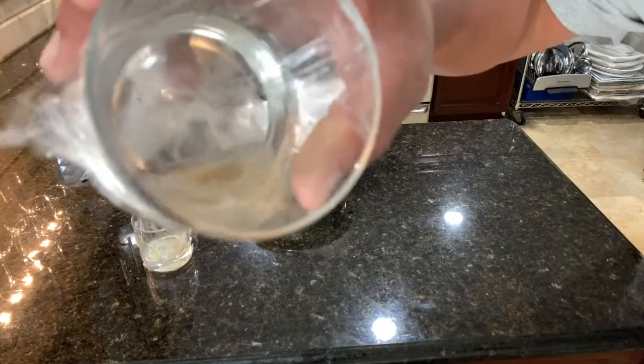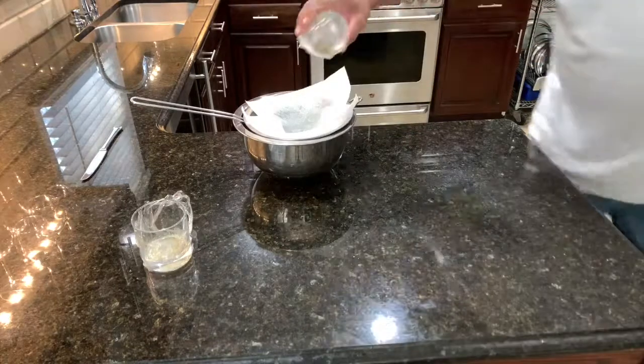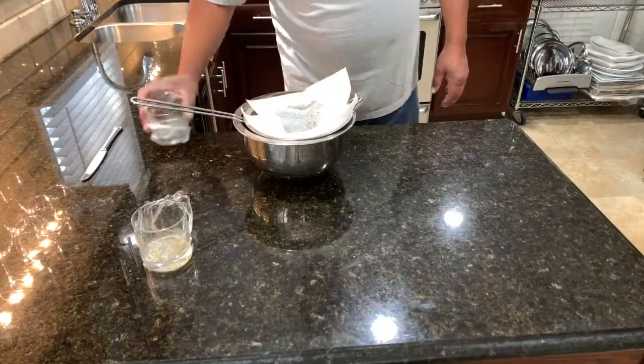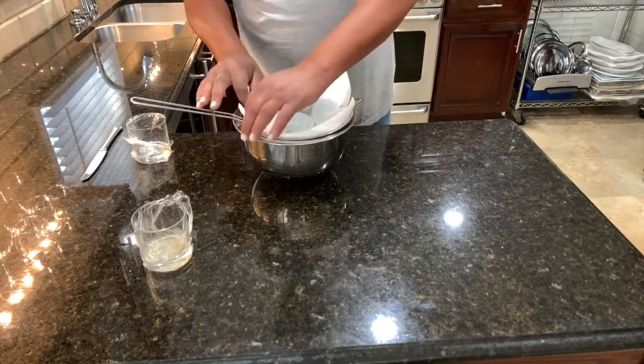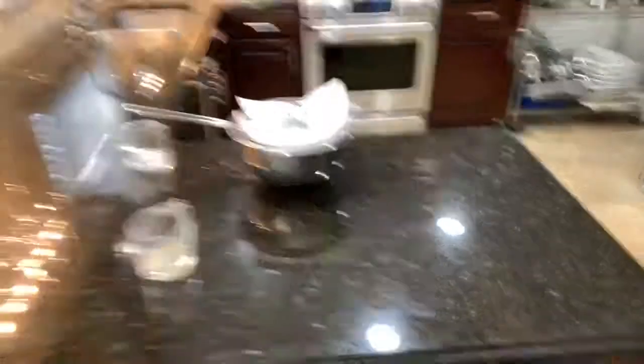I don't know if you can see all those little flies down in there or not, but here we go. Look at all those little suckers! There's one flying around and another trying to get out. This is quick and easy to do — let us know how it works out for you.